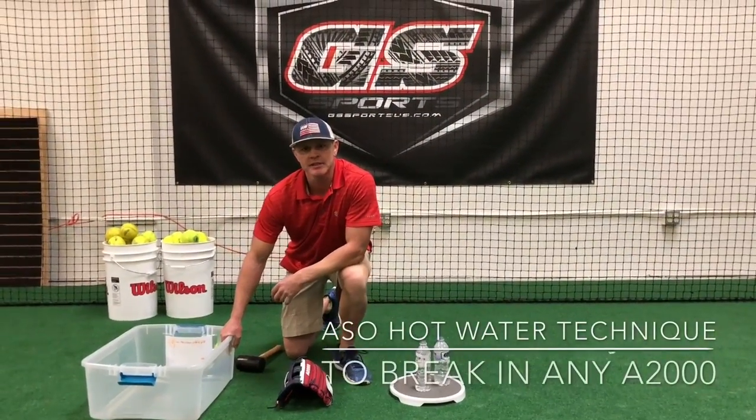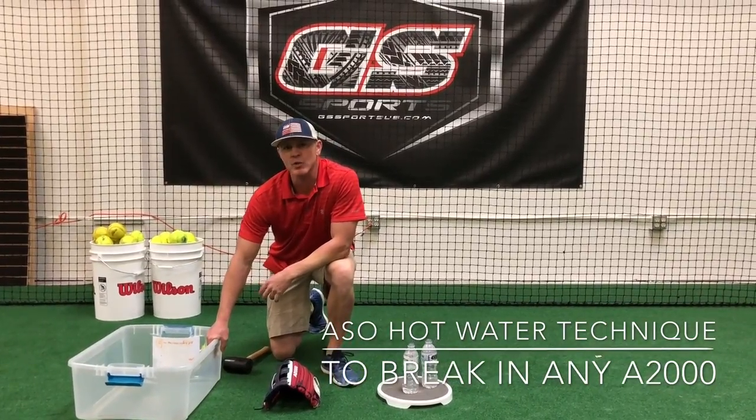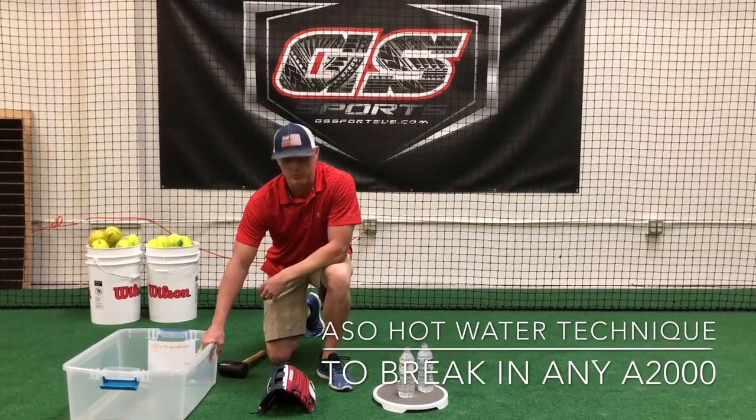Hi, I'm Zach from GS Sports. We talk a lot about bats and other performance equipment, and we get a lot of questions about gloves, especially breaking them in and how to break them in.